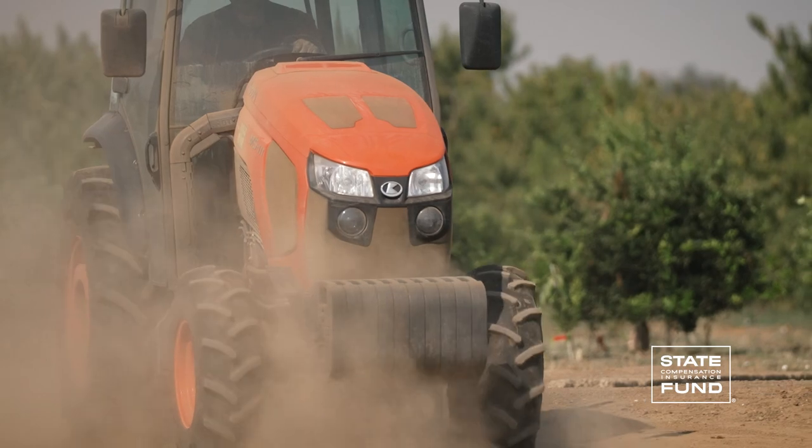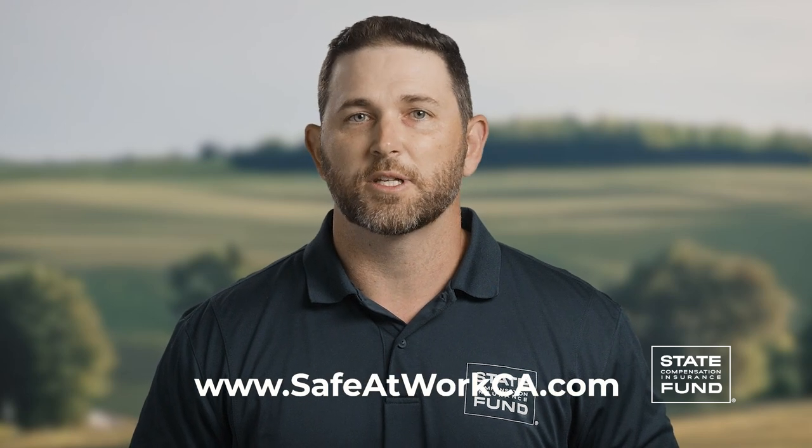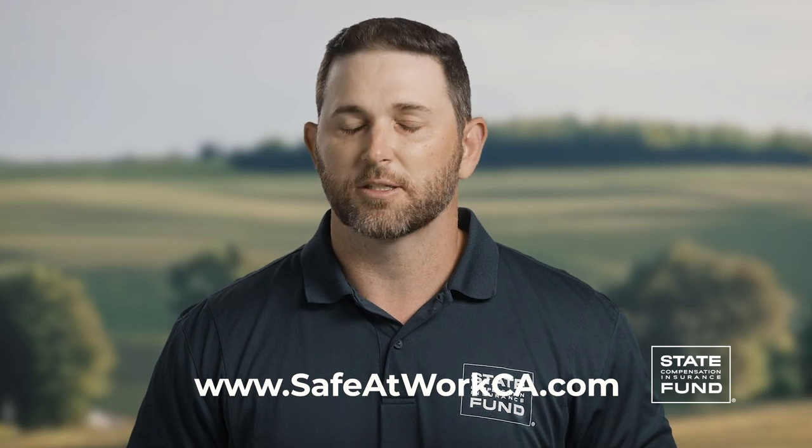Carry an appropriate fire extinguisher if you'll be transporting flammable materials. Of course, none of these safety measures will prevent an accident if you choose not to use them. Incorporate these practices into your work routine and you'll be doing your part to help keep our highways and roads safe. For more information, visit www.safeatworkca.com, where you'll find lots of resources to help keep your workplace as safe as possible. Thanks for watching and we'll see you next time.